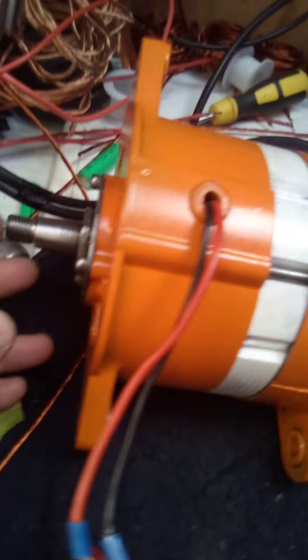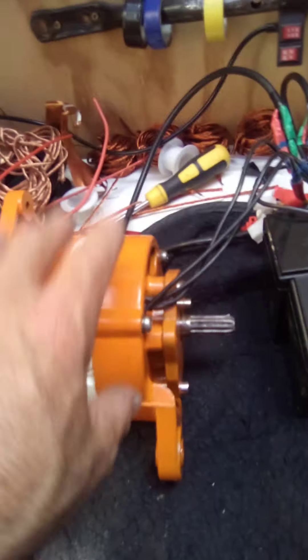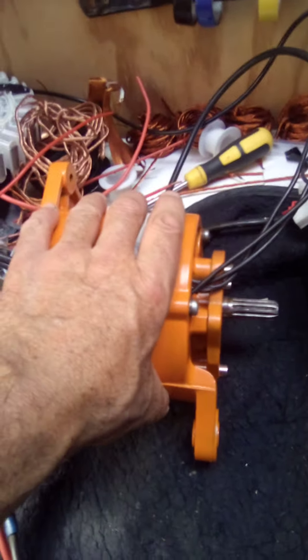This is an alternator, it's 12 volts, 105 amps — so it should spin a lot faster than that. I can feel that this thing's getting jammed up a little bit guys.